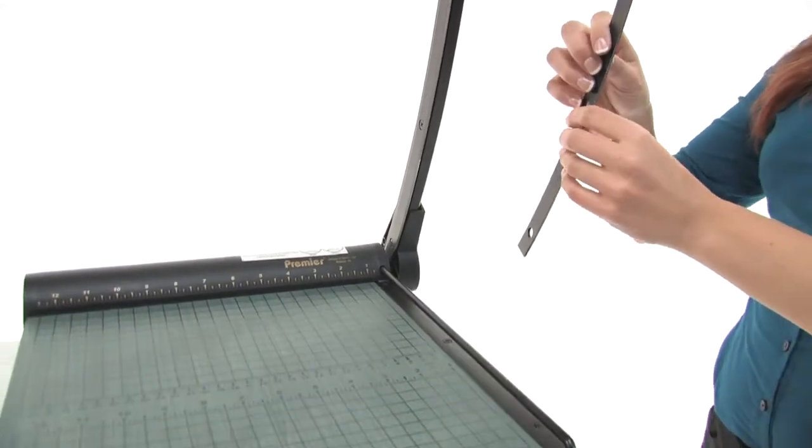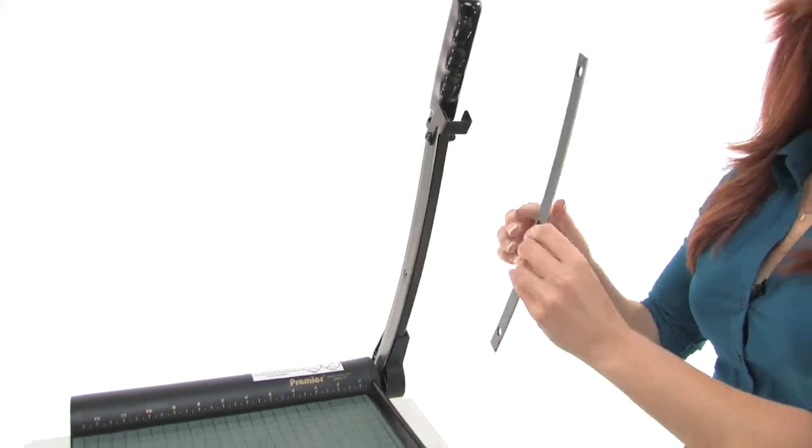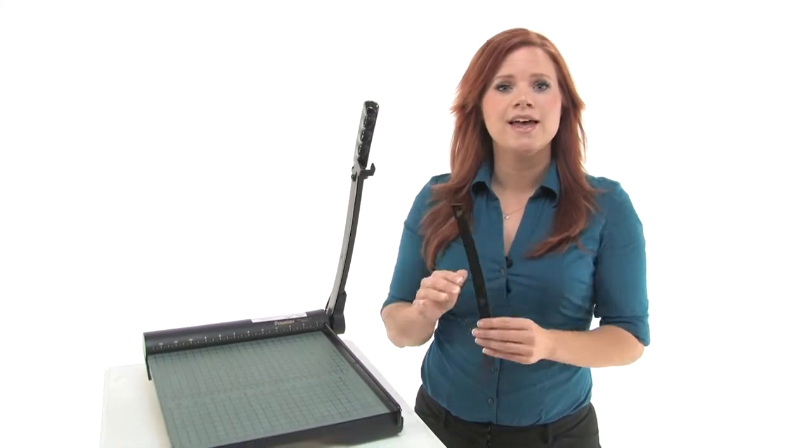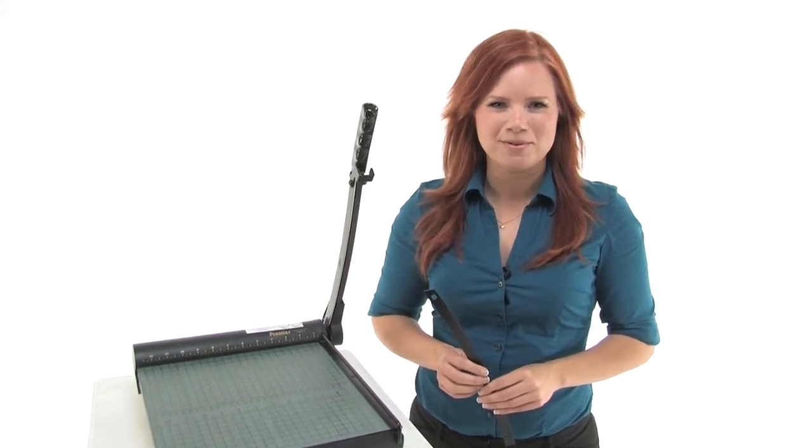To change the blade, remove some screws, take out the old blade and put in the new. So if your blade is getting dull, make sure to replace both the curved blade and the bed blade to maintain a precise cut. Thanks for watching, I'm Holly with Mono Machines.